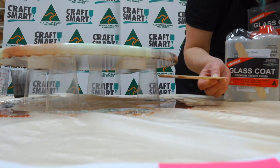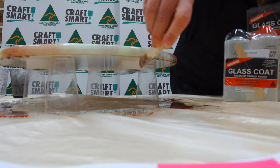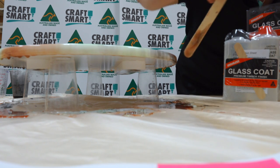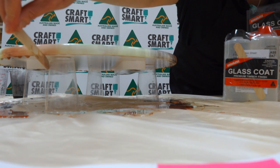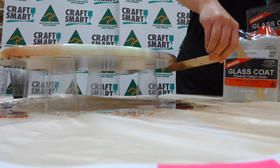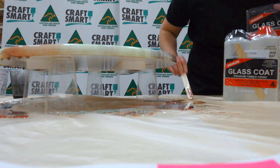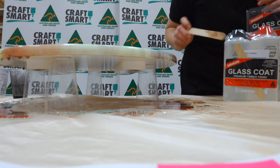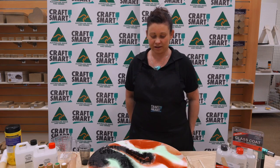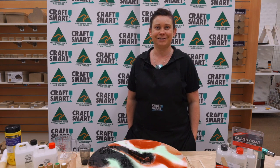These drips will continue to happen until the resin starts setting. Move them off by just scraping underneath and you'll find that they will reform. In about an hour's time, you can come back and do the same thing. It's going to be quite sticky and tacky like toffee, and that will help minimise the size of the drips. Once it's finished at 24 hours, you can give it a light hand sand to smooth them off. At 48 hours, you can pop the legs on and put it in your lounge room — perfect for a vase with flowers and some magazines.